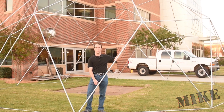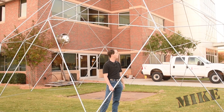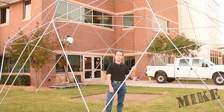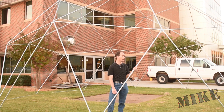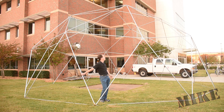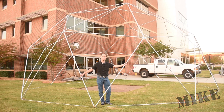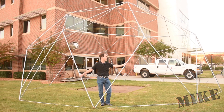This is made out of three-quarter inch conduit. Each of the major struts is approximately 10 feet long, which results in a dome that's about 32 feet in diameter and 16 feet high. As you can see, this thing is enormous. Somebody's going to skin it and we'll use it as temporary shelter for events and whatnot. I think it'll be an awful lot of fun.